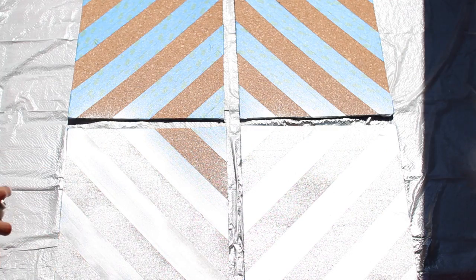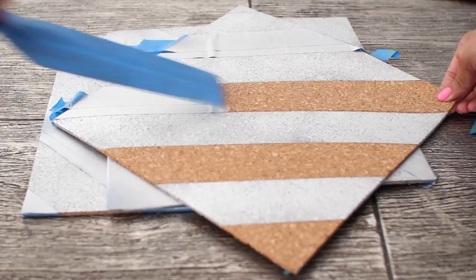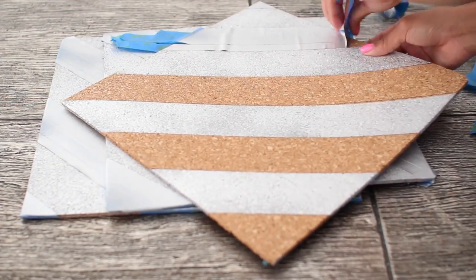Fill in all the lines, then make sure you let it dry all the way before you begin to remove the painters tape. After you've removed the painters tape, you're just going to hang it on your wall and you're all done.